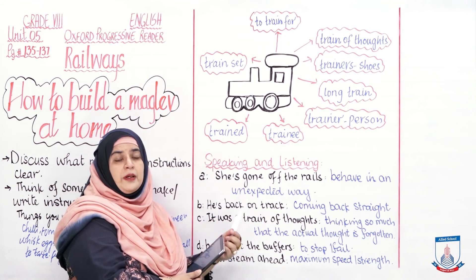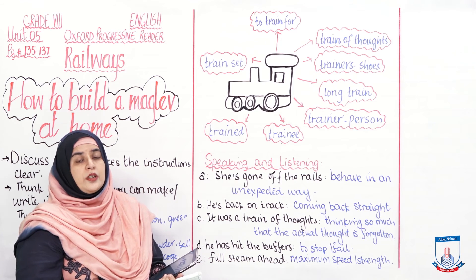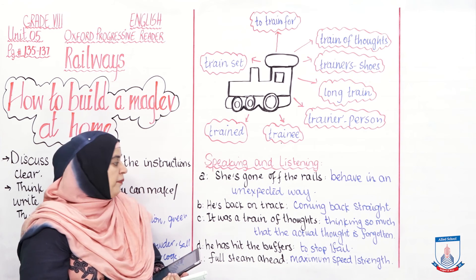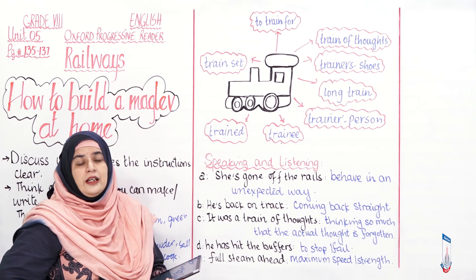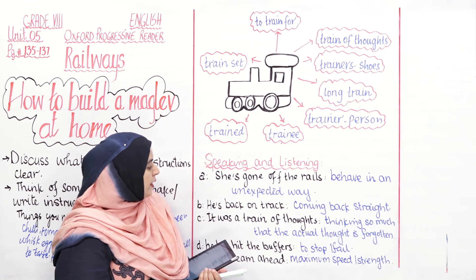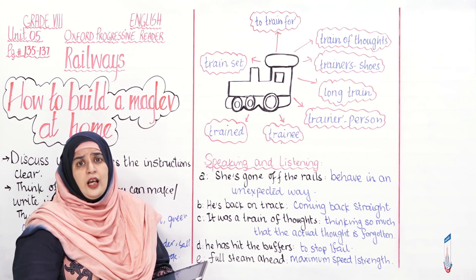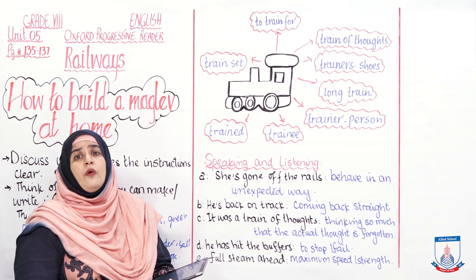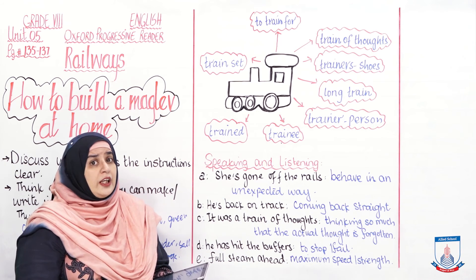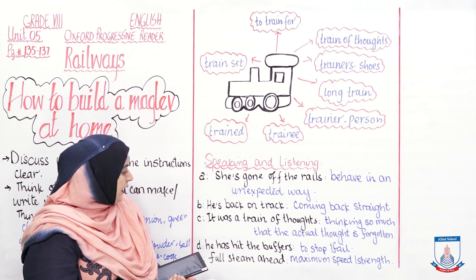'He is back on track' means coming back to the right path. For example: Nadir was a good student until he met Adam, who led him the wrong way. But his elder brother Ibrahim soon found out and brought Nadir back on track through counselling and scolding. 'Train of thought' means thinking so deeply that the original thought is forgotten. He was waiting at the railway station, thinking about his future, and was so engrossed in his train of thought that the train he was waiting for left the platform without him realising.